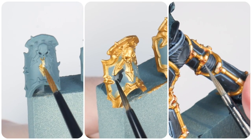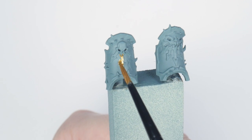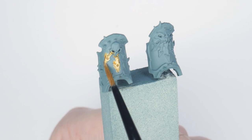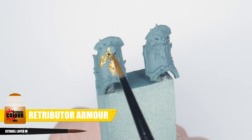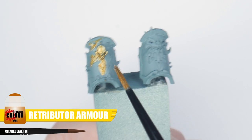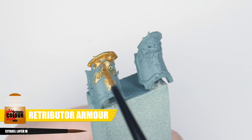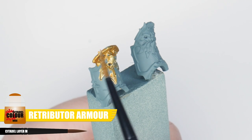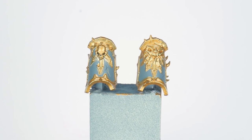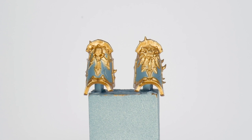Abaddon is a large miniature and is mainly armour, so I want to work on painting the gold and black armour panels first. You may be tempted to start with the black of the armour, but painting armour trim on Chaos miniatures isn't fun — so I like to do it first. Let's start with some Retributor Armour to get all the trim and details we want to be gold painted. Thin your paint with an equal amount of water for a nice finish, take your time, and paint multiple thin layers until we get a solid colour to avoid losing any detail.